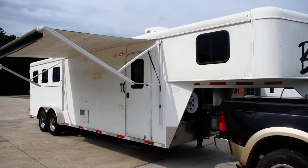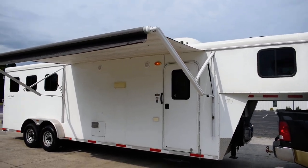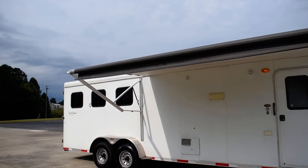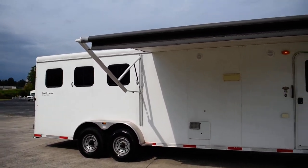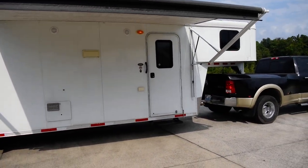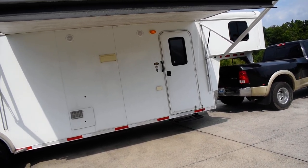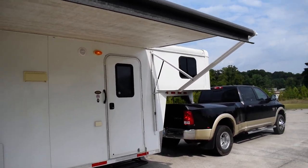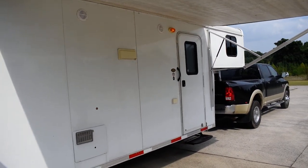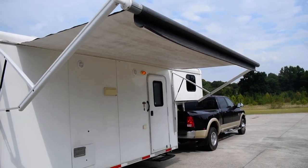Hey everybody, this is Nathaniel of Countryside RVs. I've got a nice horse trailer today — a 2015 Bison coach horse trailer, model is the Trail Hand Edition. Very nice horse trailer, three horse with living quarters: air-conditioned, hot water tank, shower, toilet, bed — everything you need to go on a trip with your horses for big trail rides. This right here is what you need.